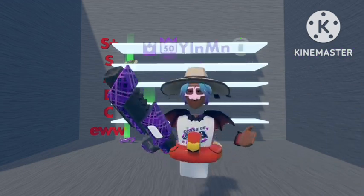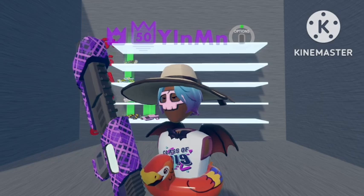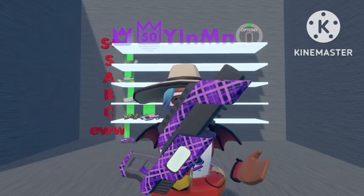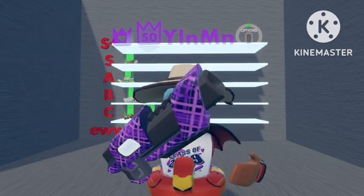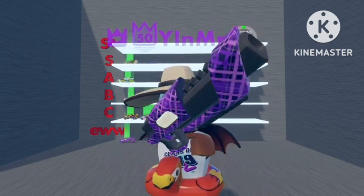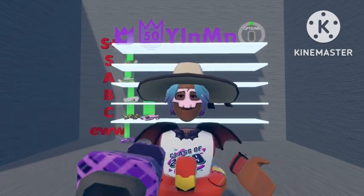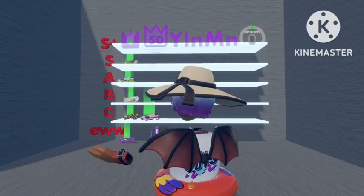Next we'll go with the Purple Plaid shotgun. This one is a basic design, not very nice in my opinion — just a basic shotgun. Again, they haven't added texture to the barrel, just coloring it differently. So I'm going to put this down with the others in the U section.